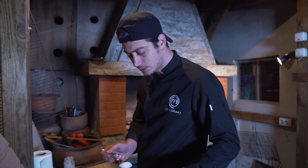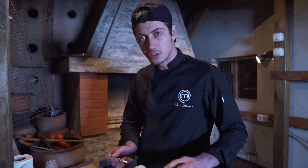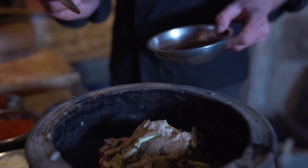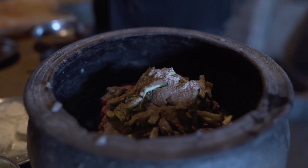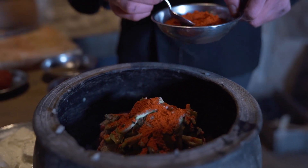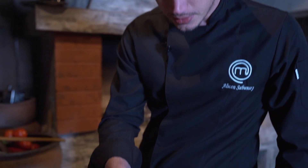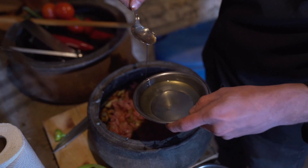Patlıcanlarımızı doğradık, içine attık. Ortalama bir kilo dana kıyması için bir buçuk yemek kaşığı tuz yeterli olur. Çeyrek yemek kaşığı karabiber, bir yemek kaşığı tatlı toz biber. Bunlar benim yakışacağını düşündüğüm malzemeler, o yüzden koyuyorum. Biraz pul biber koyayım; hafif acılık her zaman iyidir. Biraz yağ koyacağım içerisine, çok kuru oldu çünkü.